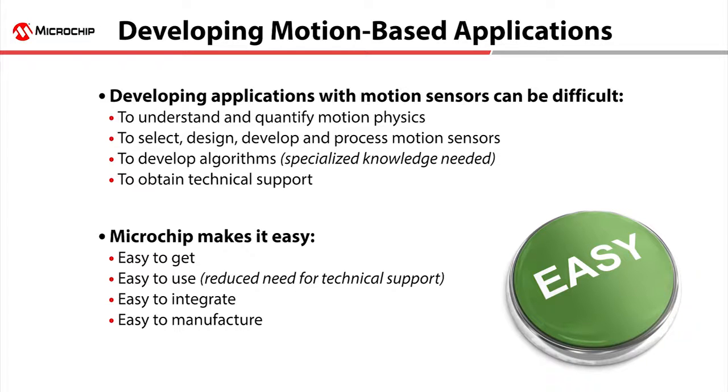Microchip makes motion easy — easy to develop, easy to use, easy to manufacture.